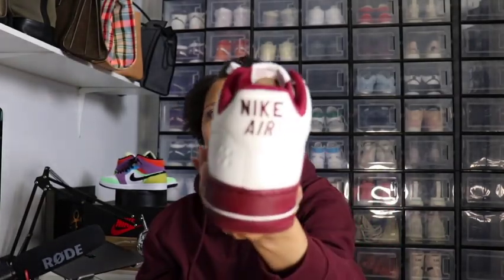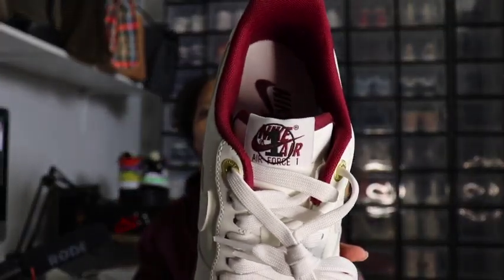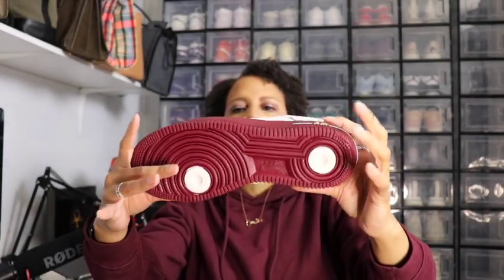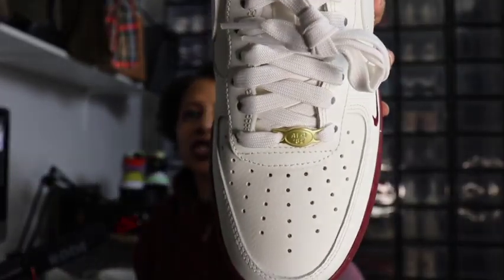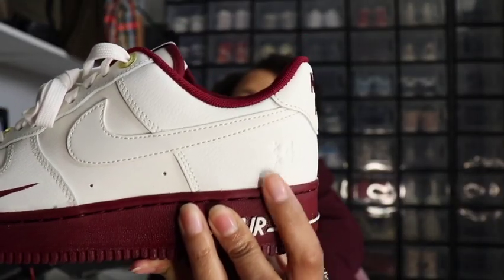Team red on the back where Nike Air is written, and on the tongue Nike Air Force One is written right there. The bottom is in team red with the two dots in the sail color. The gold is right here on the little piece at the top of the laces, and that reads AF 1 82 — as in 1982. You're also going to see '40' for the 40th anniversary right there on the outside of the shoe.